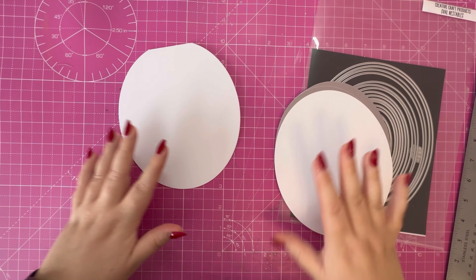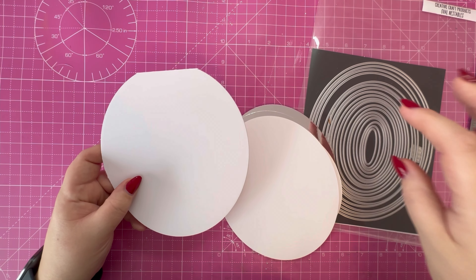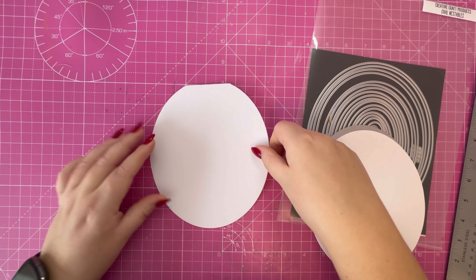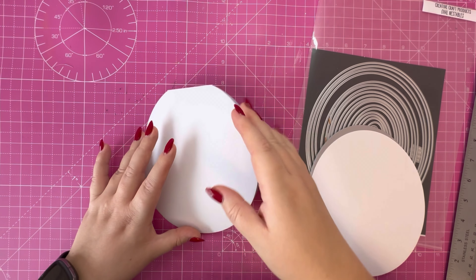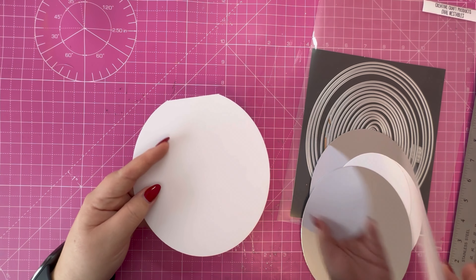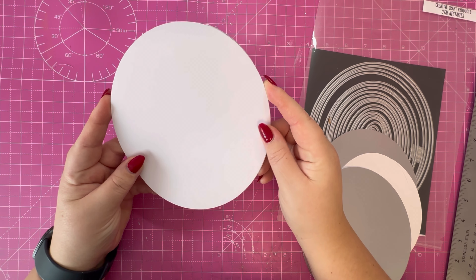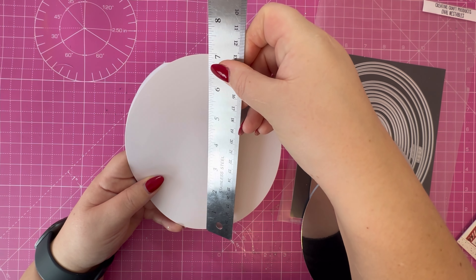I'll start with my card base. I've got some oval nestable dies — these are the ones from Creative Craft Products. I've used a card blank with the folded edge at the top. I've placed my die so it's just slightly overhanging that fold and cut the card base there, so we haven't got a complete oval. I've cut an additional piece to attach to that, which completes the full shape. The size of this oval is just under six by seven.